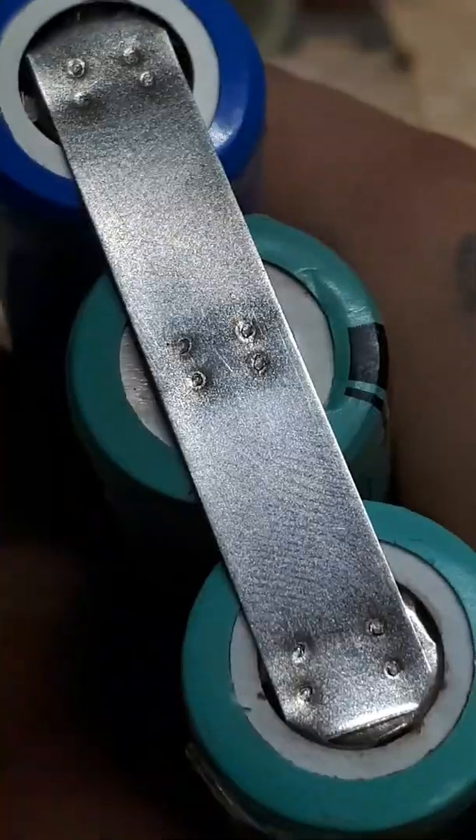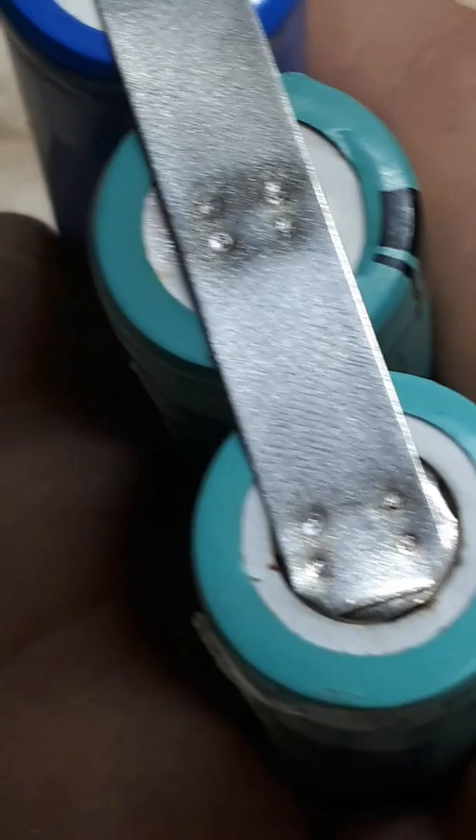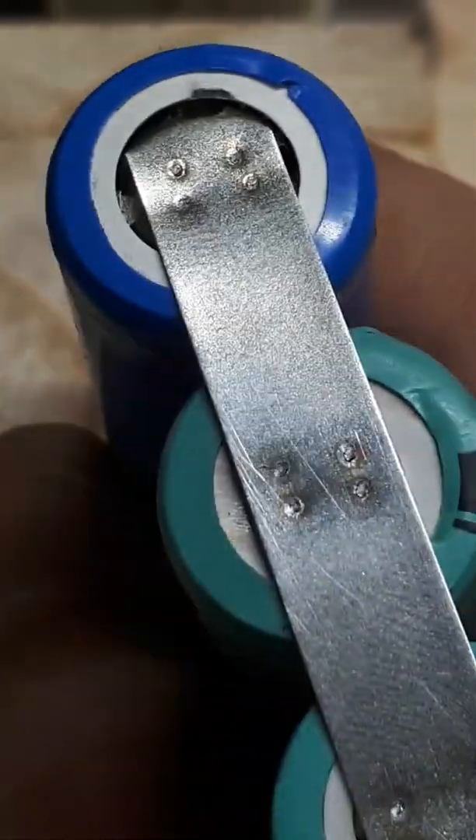As you can see, no big heat marks, nothing.